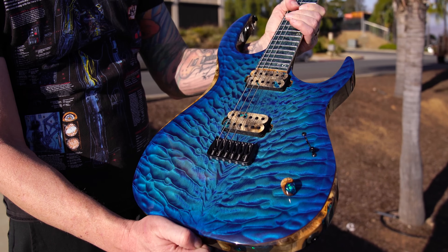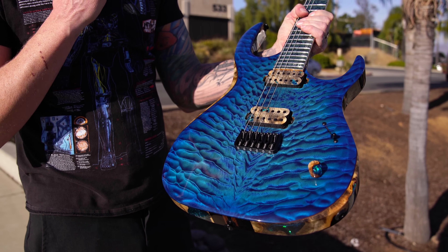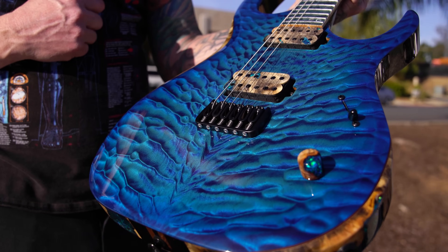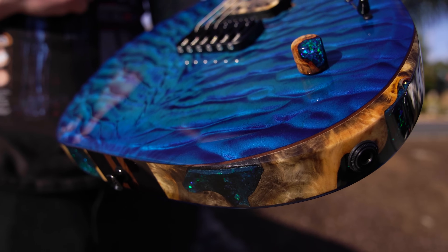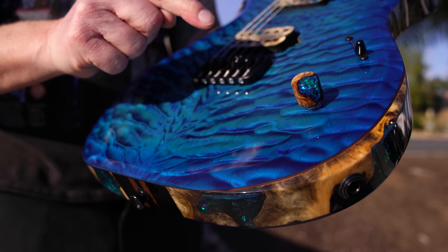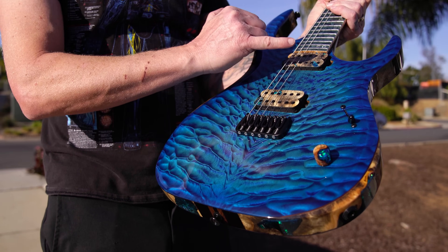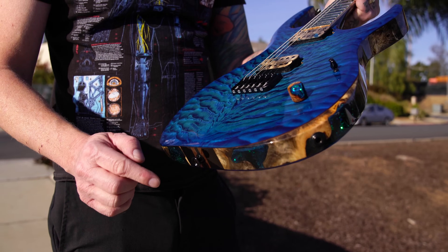This is based on a K6H — the K series, H is for fixed bridge. You can see the beautiful K top quilt. This is not only a 7A quilt, but a 7A quilt I set aside for something special, much like this. You can see this Buckeye knob that's metal flake infused and has a push-pull feature to kill the guitar as a volume kill.